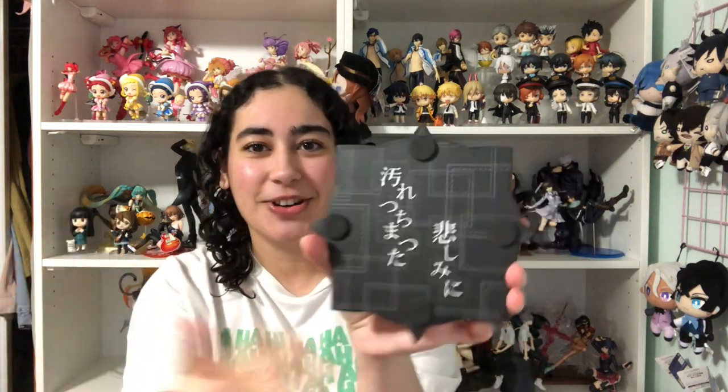This base is heavy — this has got to be the heaviest base I've ever owned, it's got so much weight to it. The bottom of the base is so freaking cool — it says 'For the Tainted Sorrow,' which is the name of Chuya's ability, and it's got little cushioning pads too. The red is metallic — it reminds me so much of Chuya's corruption.